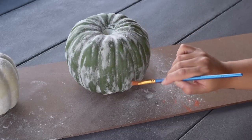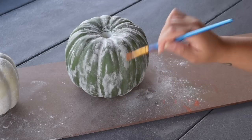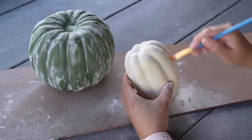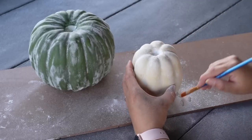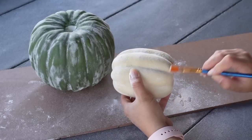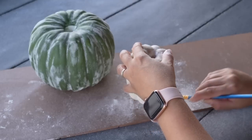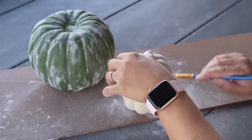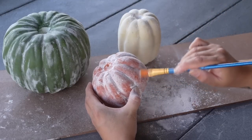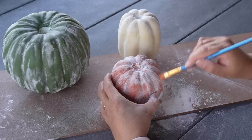Once I knew everything was nice and dry, I came in with a dry brush and began to brush off the excess flour from all of the pumpkins. To be sure that none of the flour continues to fall off, you can always spray it with a clear matte spray or even some hairspray to hold it in place. I didn't have any of those on hand when I created these, and while sometimes you can see a little flour fall off when placing them, I was quite impressed with how much it stuck since I made sure the paint was still wet when I applied it.